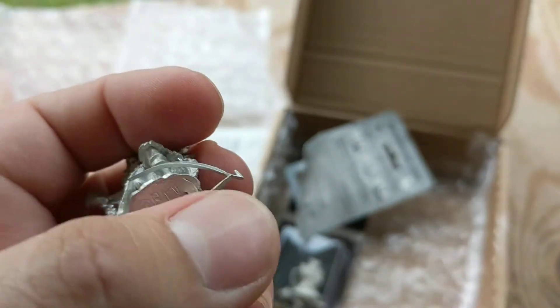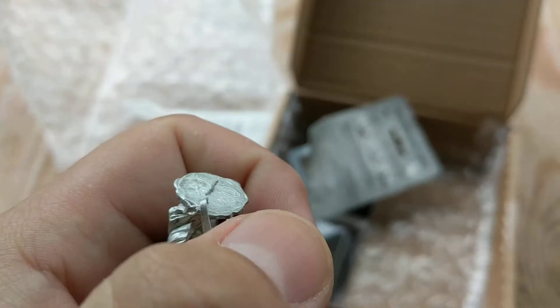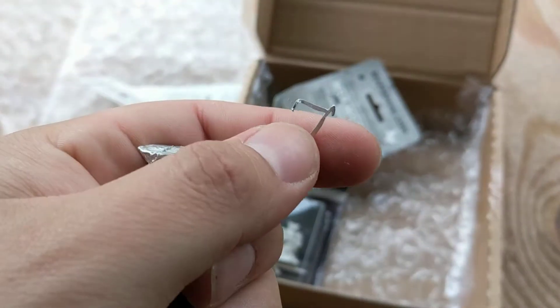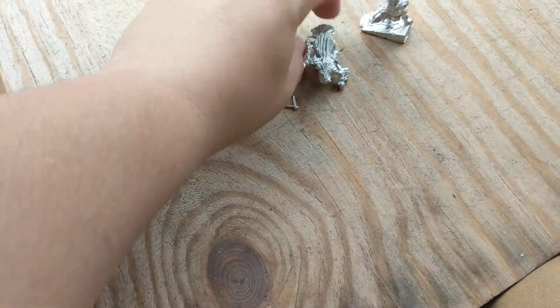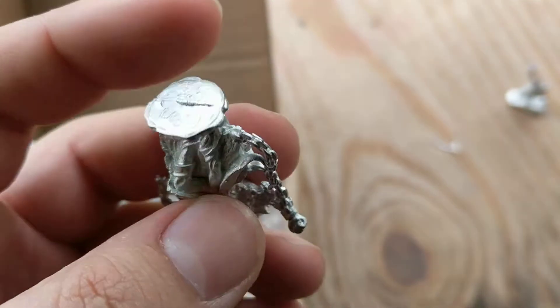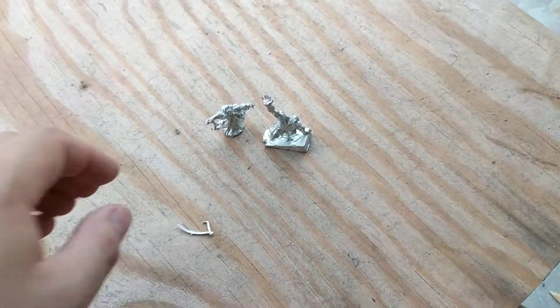That is actually nothing — it's just a piece of metal, an extra piece of metal. This just needs filing down. It's about to come off... yep, see? It just came off. Just bent it a little bit and it came right off. It won't stand up because it has that little burr right there. It does stand up — okay.